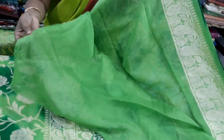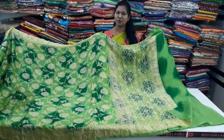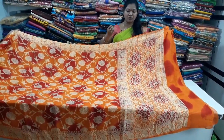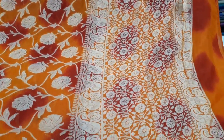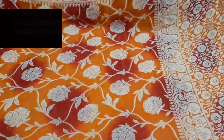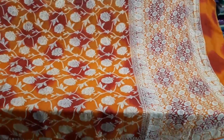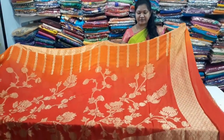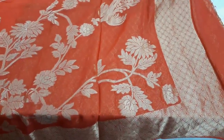₹4,865 — all double and double color combination. We always choose the same quality. And a very good orange color is also available.